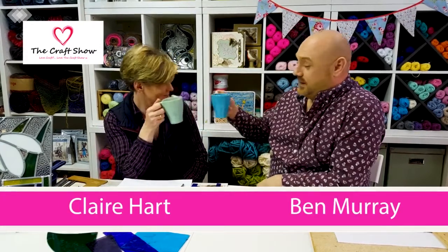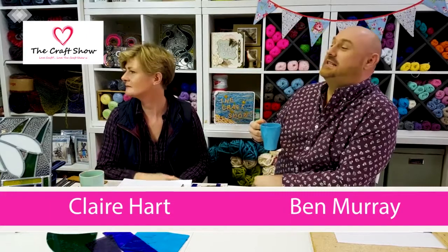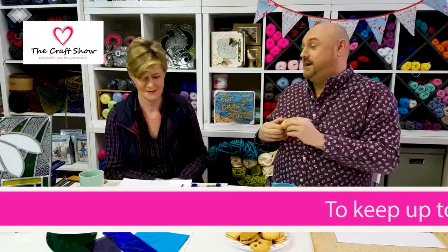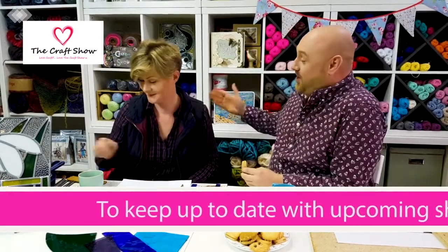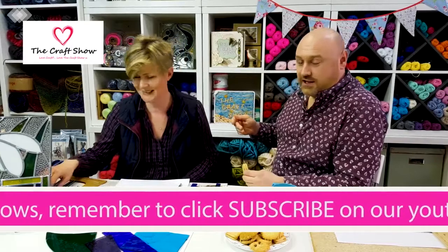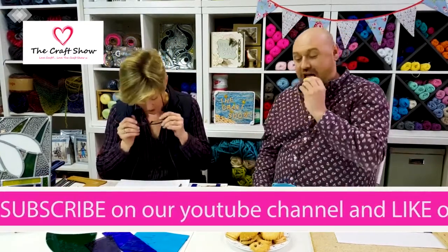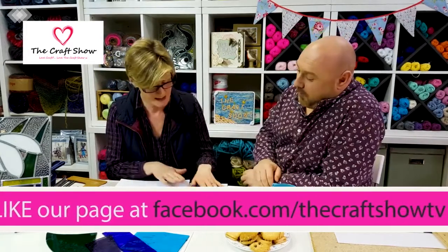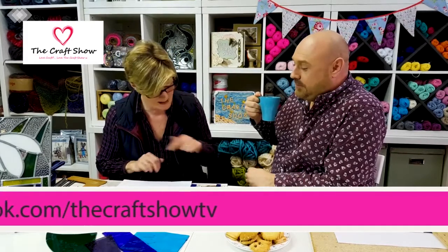Welcome back — I hope you enjoyed that Craft Show Quickie while you were having a crafty brew. I'm not seeing the biscuits though — oh, Marie's got some biscuits, fantastic. Have one now, because we're going to start working with the lead. We don't want lead poisoning. So if you've just joined us, we've got Claire Hart making a stained glass sun catcher. Whilst you've been drinking tea, some of us have been working — I've cut some strips ready.